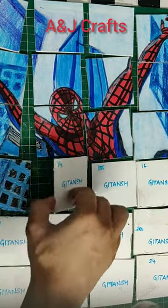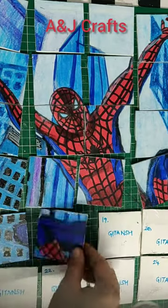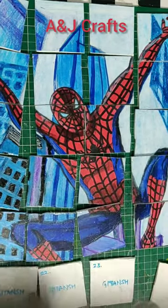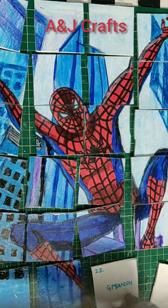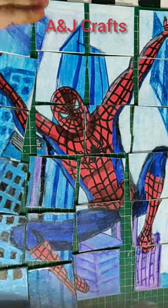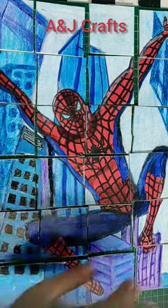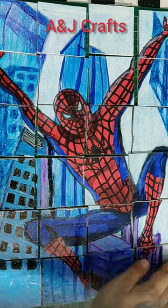After drawing and coloring the picture, I pasted it on a cardboard, cut the picture, and secured each of the square blocks with a broad cello tape to laminate them so that they last longer. I hope you enjoyed watching this video.